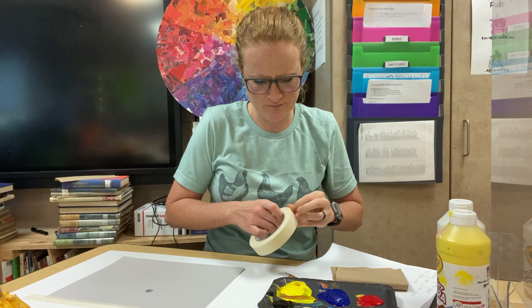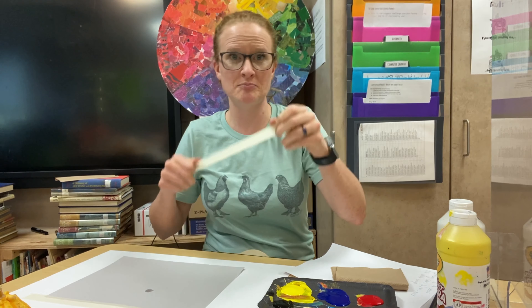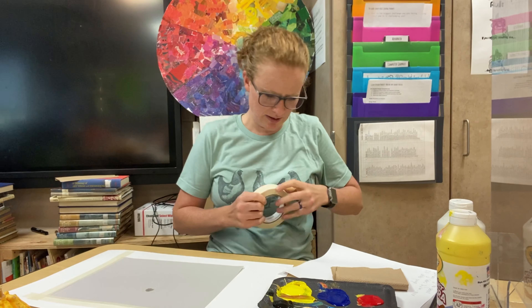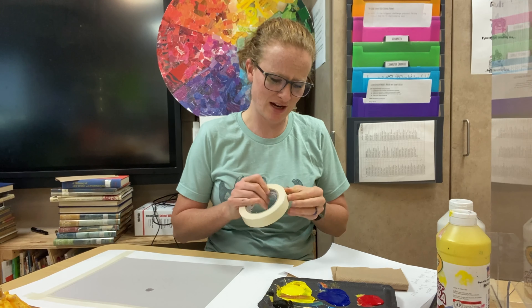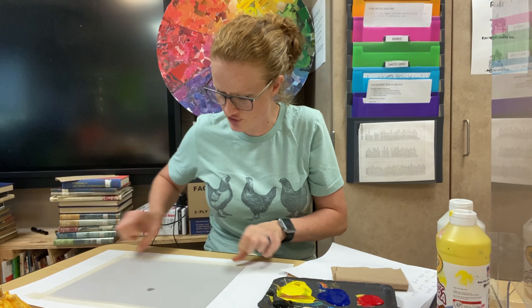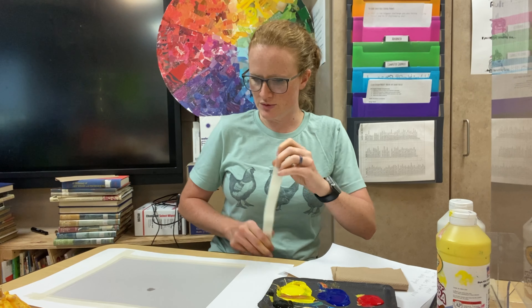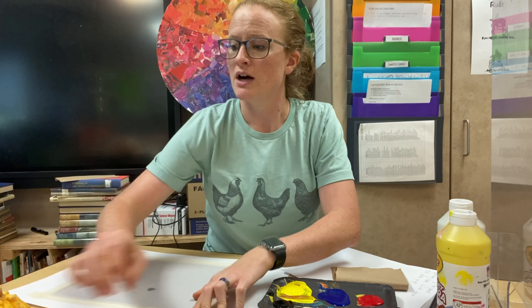I have some big pieces of copy paper that was donated, so I just started using that as a messy mat and then taping it down, so I'll have a nice clean margin at the end. It also helps cut back on the cleanup time because when you're doing this and moving quickly and trying to get all the way to the edge, it tends to get a lot of paint on the table if you don't have something behind it. Okay, so I have that taped down.